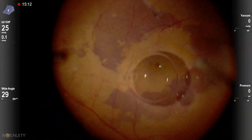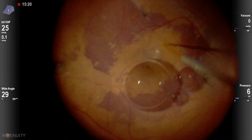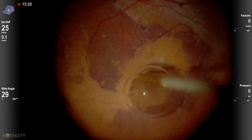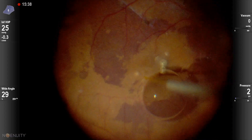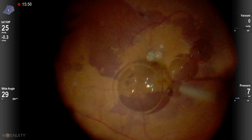Here is the PFCL bubble. For the subretinal injection, we use three spots: inferiorly, then temporal, and then superiorly. We try to avoid the perimacular bundle.